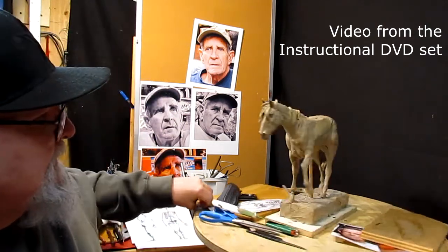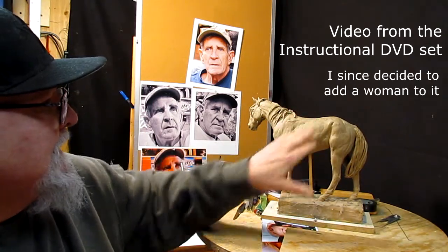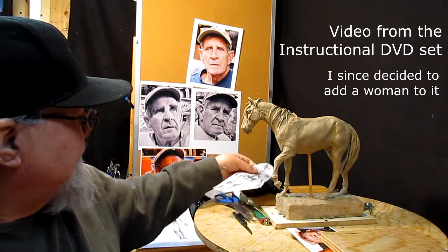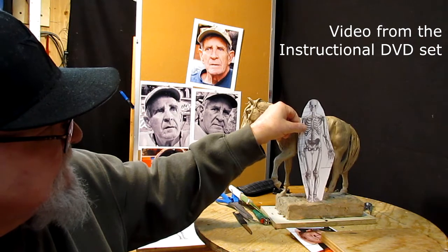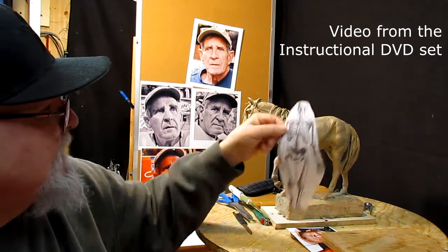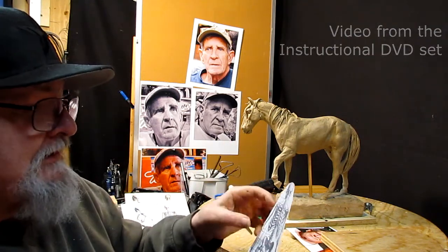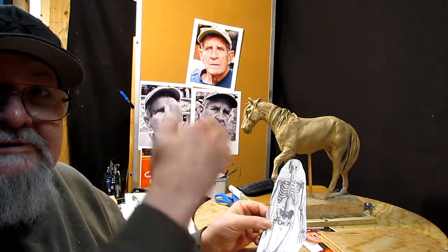I'm going to be putting a Native American on this horse. I've worked out the size of the Native American — this is the size I came up with. There are several ways of doing the proportions of a human to a horse.